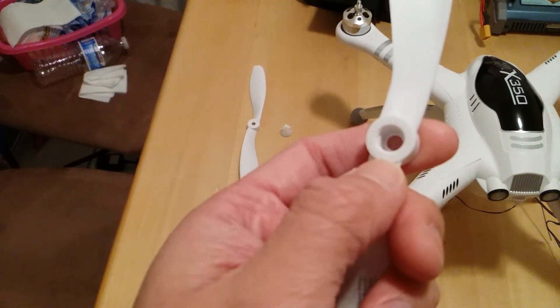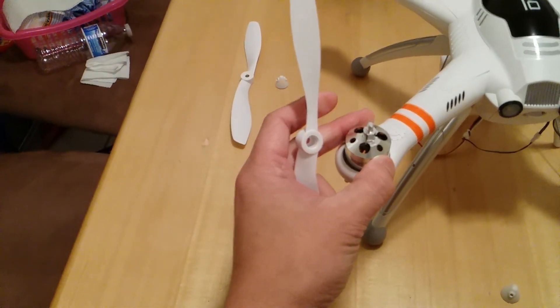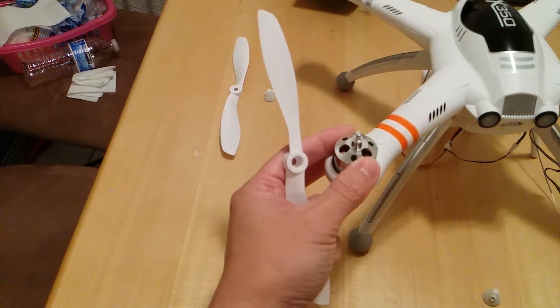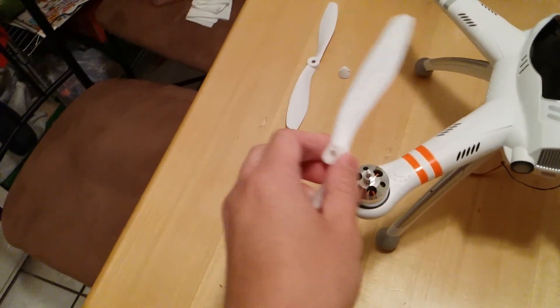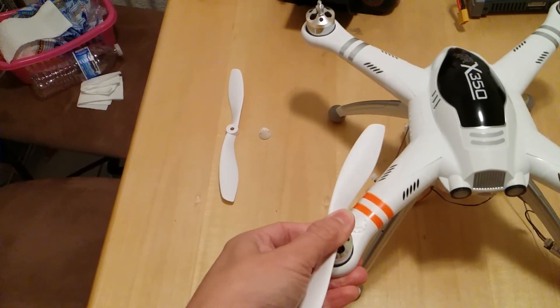Remember, the props have a keyed slot — you can see it's kind of keyed. The motors also have a keyed shaft. You just want to make sure that you line it up correctly, or else the propeller would not fit all the way flush into the mount itself.